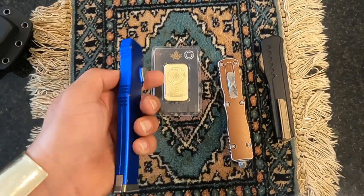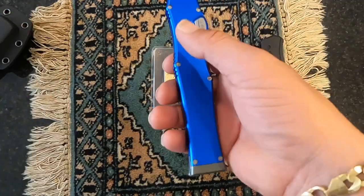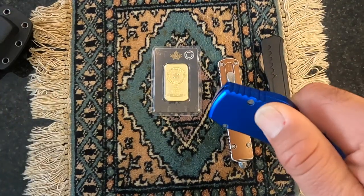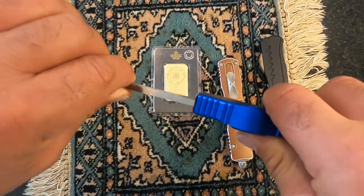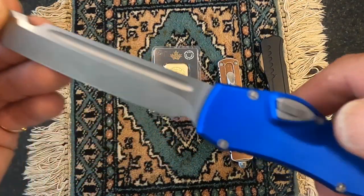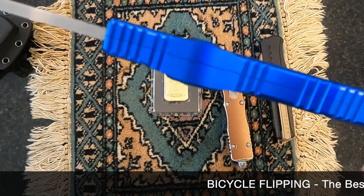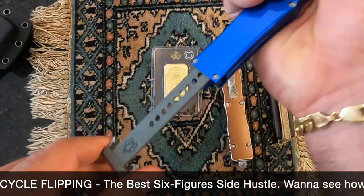When I hold this in my hand it feels like a solid knife — it doesn't feel like a gimmicky cheap knife. It has some weight to it, and when it fires it knocks your hand. This thing is super sharp and beautiful. They have many different colors — I've owned the orange one and this blue one, and I've been very, very happy with it.